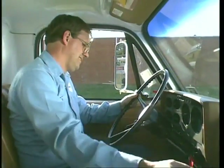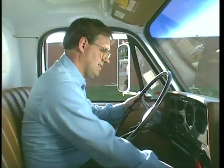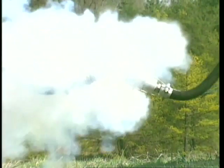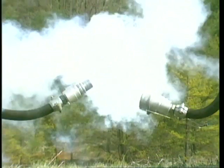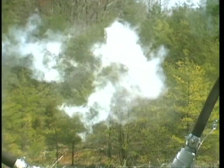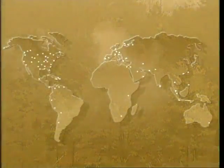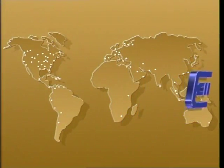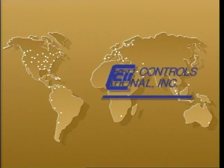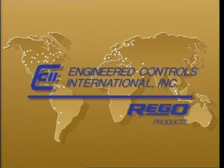When installed according to instructions and applicable standards, codes, and regulations, the A2141A pull-away series gives free flow conditions and the assurance that in the event of an accidental pull-away, you have the protection you need. The Rego pull-away valve — the next step in pull-away protection — available through the worldwide network of authorized Rego product distributors.